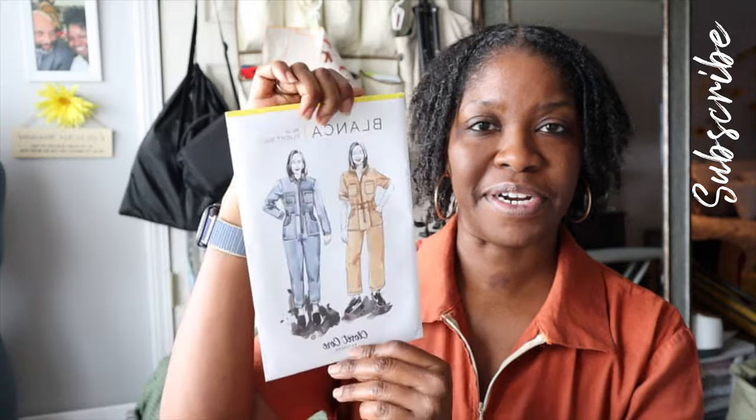Hello! Welcome back to my channel. It's so great to be back. This is my first video of the year. I've been under the weather for the past couple weeks, but I'm feeling great now and I wanted to come on for a follow-up of my Blanca flight suit. In case you didn't see the before, I'll link it up above, but this is the after. This is the flight suit by Closetcore patterns.